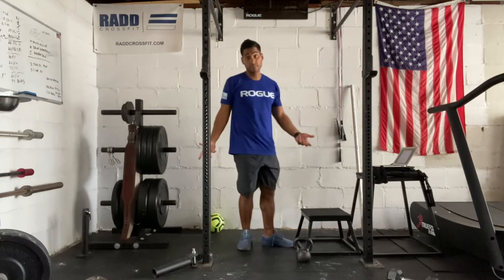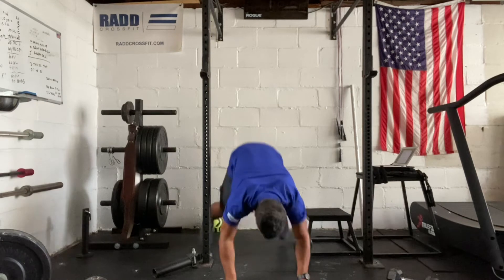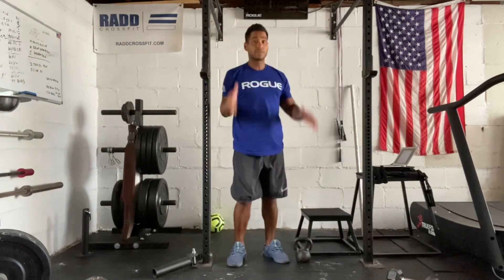After that, we have the burpee — pretty straightforward. Get down, three rounds, get yourself back up, finish with a jump and clap.